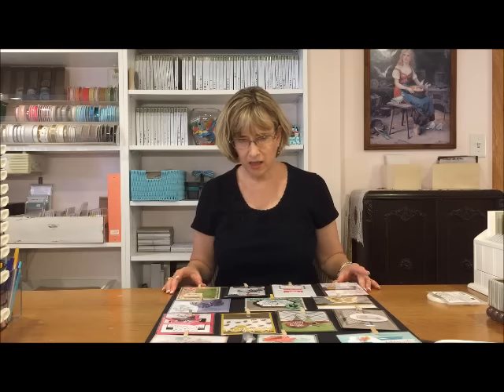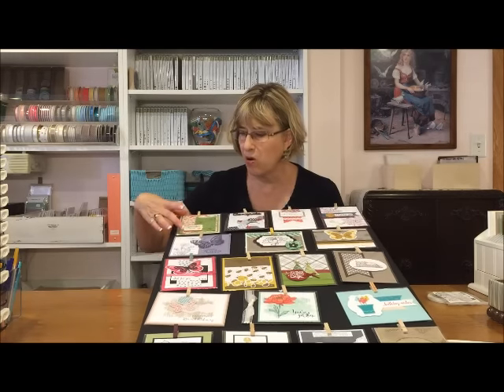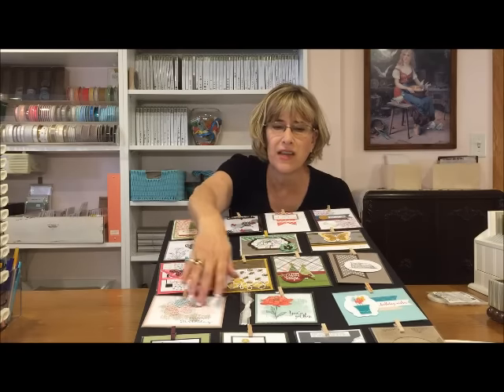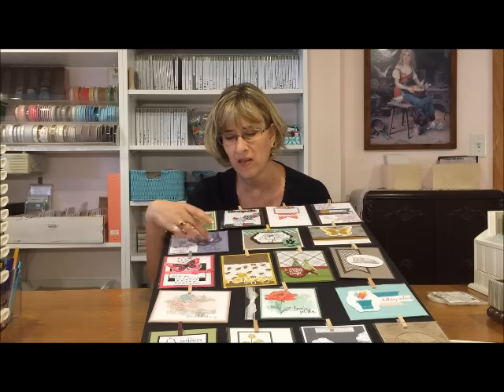This is what the display board looks like now. It holds 18 cards, but none of the cards hang out at the edges and the cards are very secure. I decided to alternate rows: a row of tall cards, then a row of long cards, repeating that pattern. When I'm swapping, I tend to get more tall cards, so I don't need quite as much room to display the long cards.